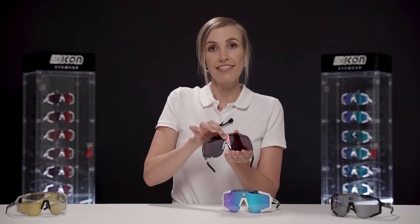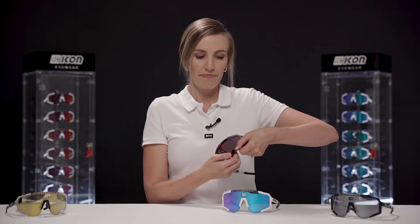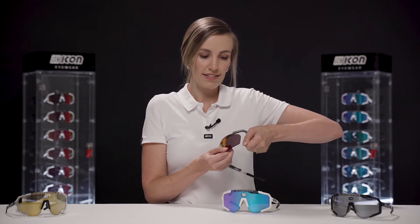Let's start from the Ventex funnel. Just press it until you hear a click. Secondly, start from one side of the frame and pull it. Do the same at the opposite side. And to put it back together, just follow the process in reverse.